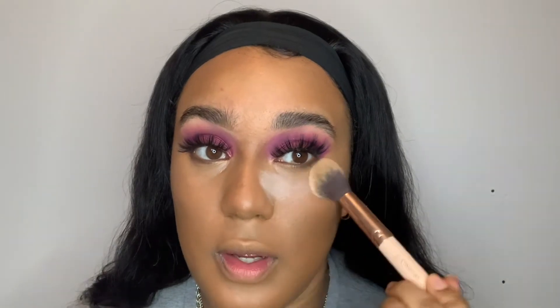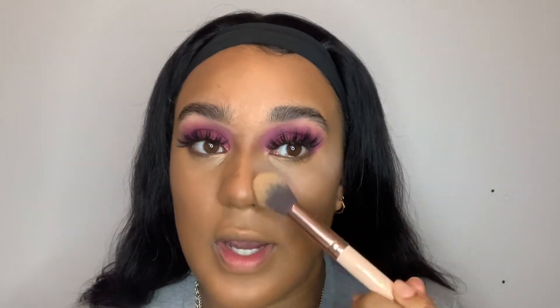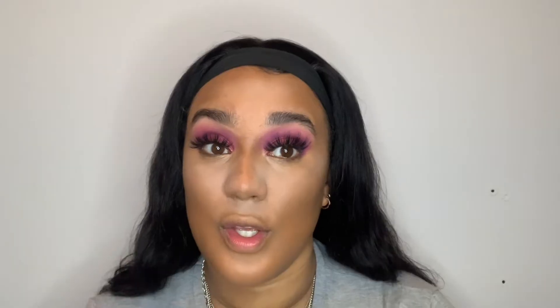Now I'm gonna set everything with translucent powder from Revolution, using my Lamora brush. I just apply it where I've had my concealer — mainly under my eyes — trying to make a little line, the same on the other side, and a little bit on my forehead and chin because it's a bit oily there. I'm gonna leave it for about two minutes because I don't like to leave it too long — I know I've got oily skin but I don't like my skin to be dried out for no reason.